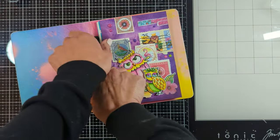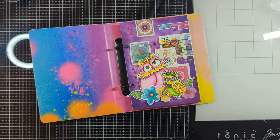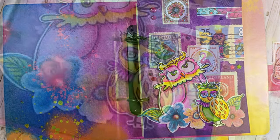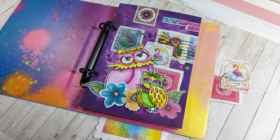It just looks amazing. I love this new release so much — I had so much fun creating this mixed media art journal page with you guys today. I'll leave you with the images. Thank you so much for watching, I will see you all next time. Bye!